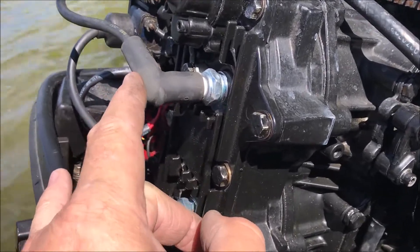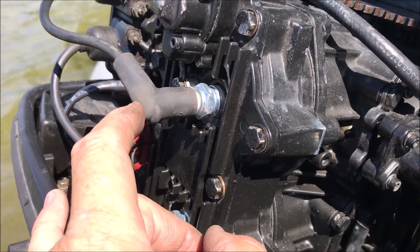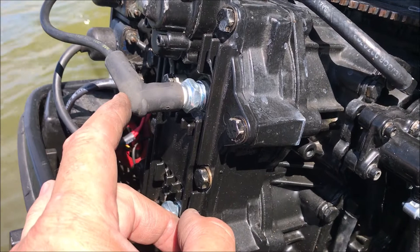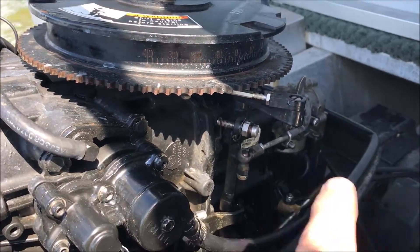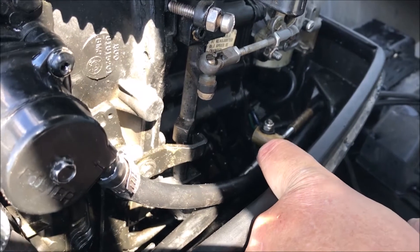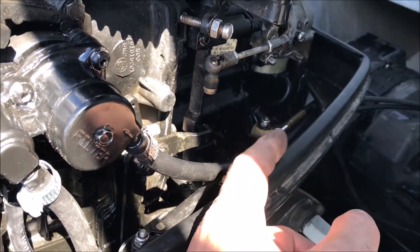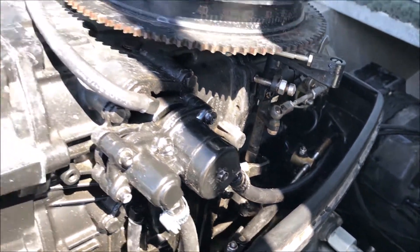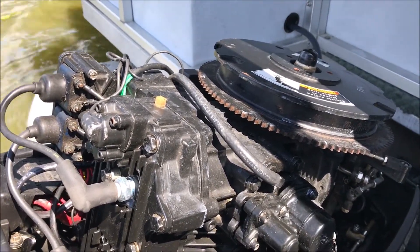I changed the spark plugs and put in the L76V Champions that the book called for, instead of the L78 NGK equivalents that were in previously. After doing that, this thing wanted to rev really high at idle, so I had to make an adjustment to the idle again. Yesterday I had shortened the barrel by 17 turns, and I had to add 7 back — so effectively I came back 10 turns since she purchased this motor. But right now, the thing fires and goes, so we're going to call it success.